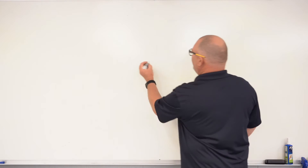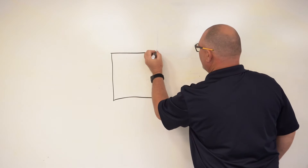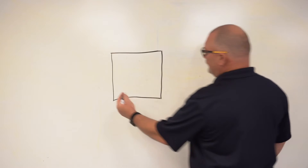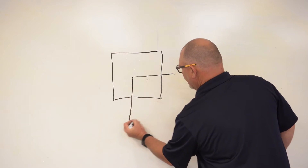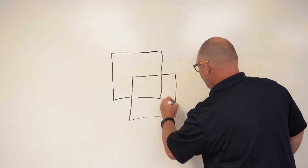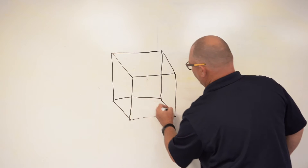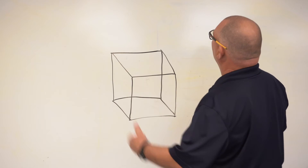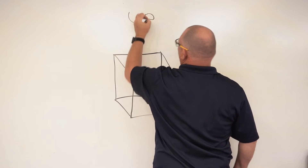So let's start with just a simple box. With the simple box right here — here's the box — it's just flat right now. So now we'll turn it into a three-dimensional drawing. There we go. Now that flat box just turned into a cube. This is up over here. That's up. This is down.